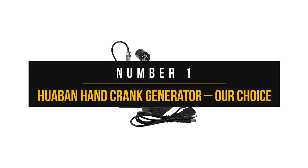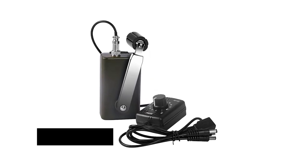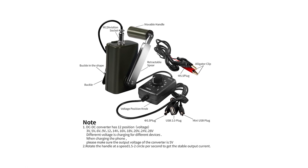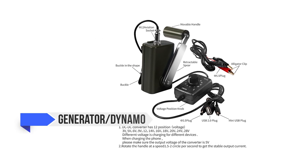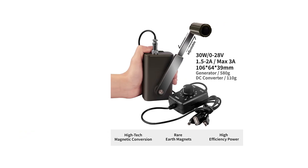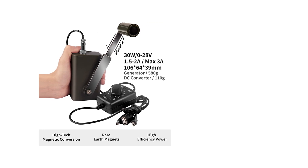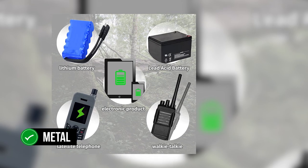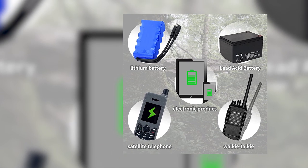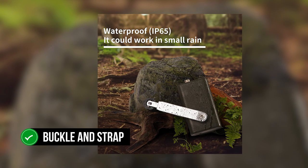Number one: Huaban hand crank generator. The Huaban is our top choice — a dependable hand crank generator with the capability of working with modern gadgets, thanks to its innovative use of a generator dynamo and regulator. The device comes as two blocks housing major components. The first block is the generator, which houses the hand crank and works to generate power. The crank is made of metal and securely attached; it's possible to slightly extend the crank to make it easier to turn. On the opposite side, the generator has a buckle and strap attached.